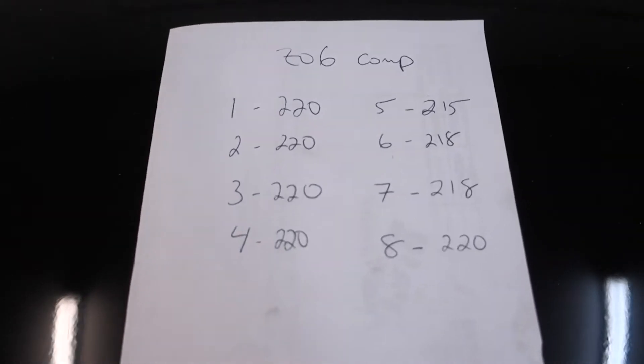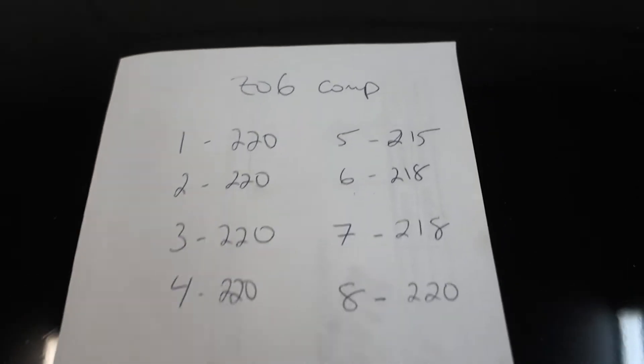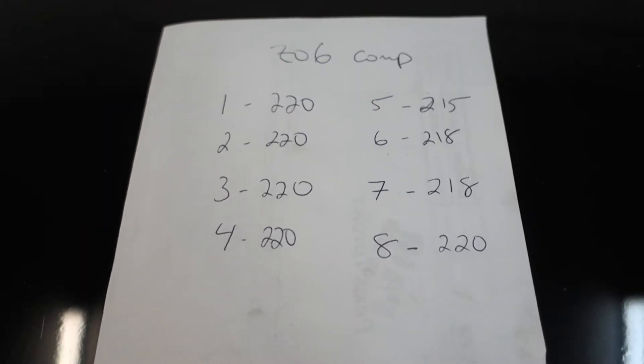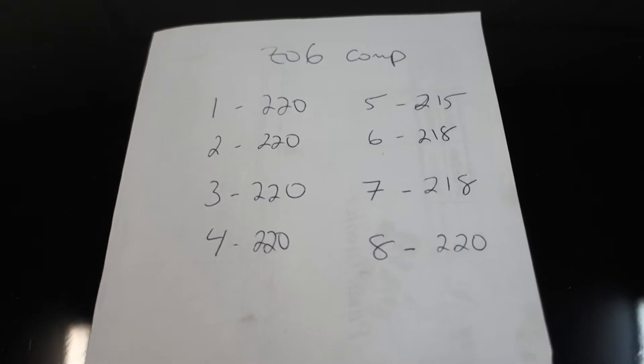We're finished with the compression test and these are the results. Pretty consistent across the board. The lowest is cylinder five at 215; six and seven are 218, but that's nothing to be concerned with. Everything is within five PSI, and that's basically what I was looking for — just to make sure there was no large discrepancy between the cylinders. At a five PSI difference, that is negligible. You're going to get different readings in pretty much all your cylinders; you're just making sure the compression numbers are pretty much the same across the board.